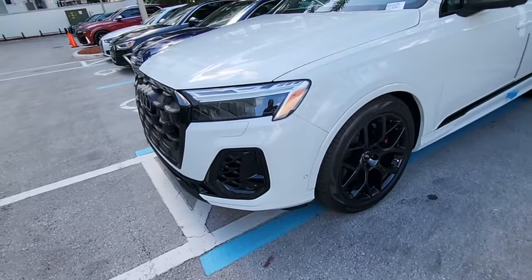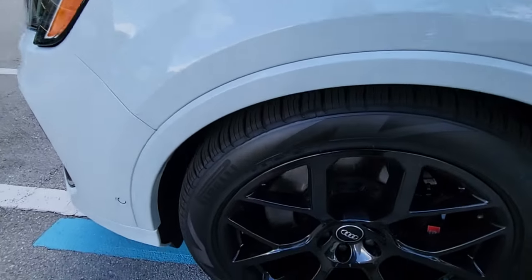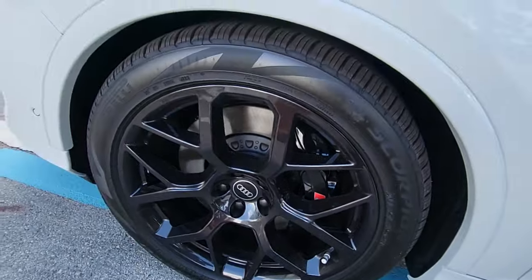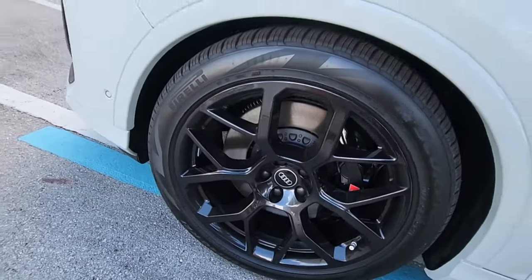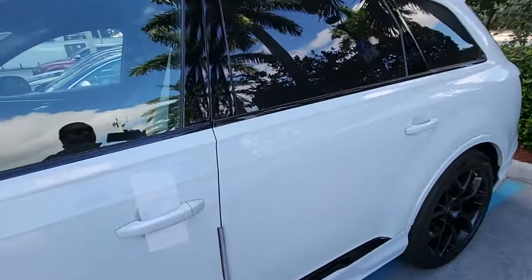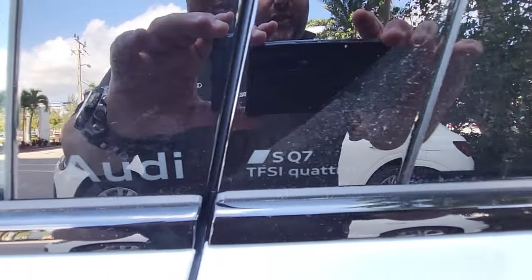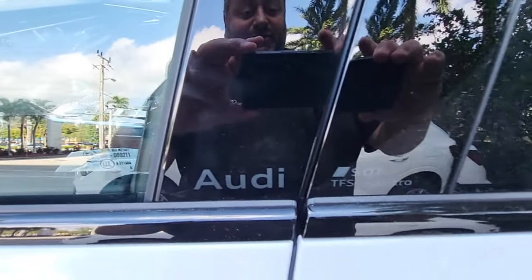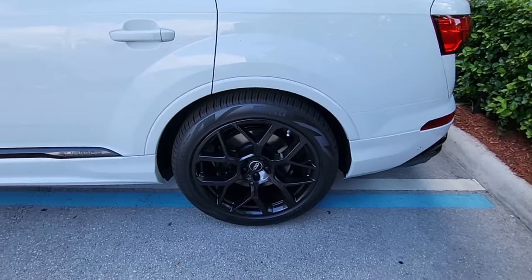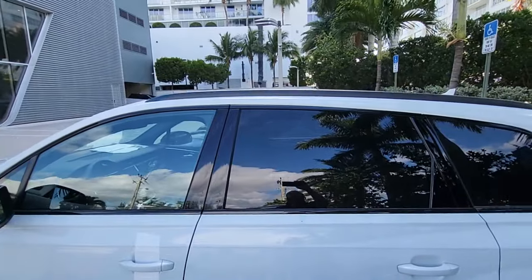Moving on to the side, these are brand new wheel options for the SQ7 in particular. It's got the black calipers with the S logo painted on there. Most of the side is going to be carryover except for one small detail — all 2025 Audi cars are going to have the model description on the B-pillars. The new wheel options come with the black optic package, which mirrors on the window surrounds and roof rails as well.